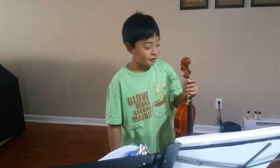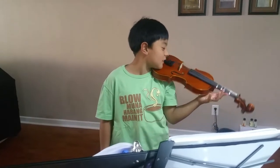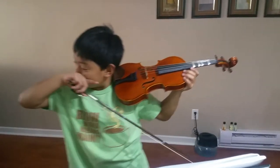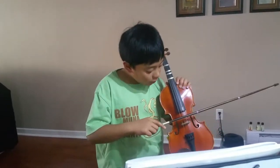Hello everyone, this is Gavin from my channel Gavin Plays. Today I'm going to do another part of my violin lessons — number two. This time I'm going to do Ancient Times the wrong way, so I'll do Ancient Times on the D string.